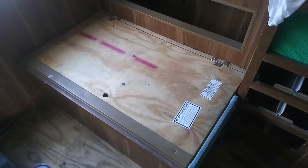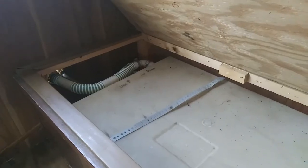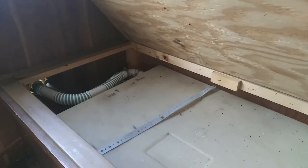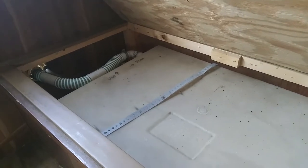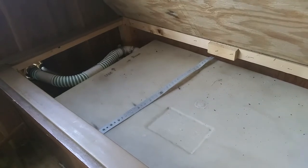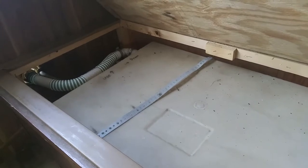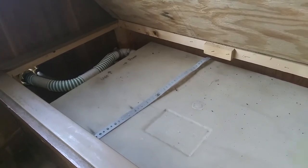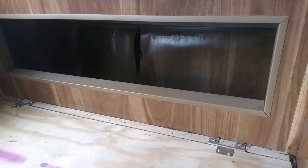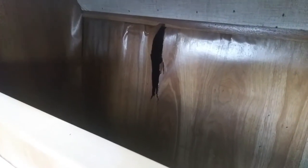To get started on this project, first thing is this lid's gonna have to come off. This is my fresh water tank, and as I shared in another video, I filled this then discovered I had a water leak on the other side of the trailer, which is where the gray water tank is. So now I need to drain this out, remove it, clean it out, and stack it back here. I'll be opening this slot up and standing it up in here.